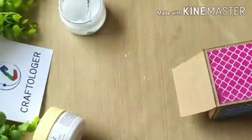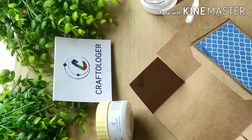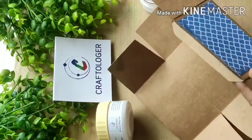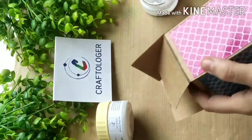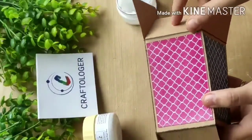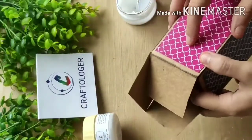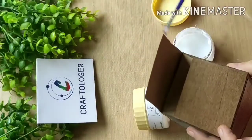We are also having an offer right now. I am taking this magic glue with the help of this brush and applying on the sides. I paste like this. The next step — I have marked where I have to apply the glue.